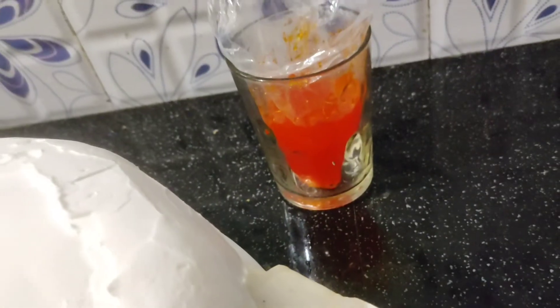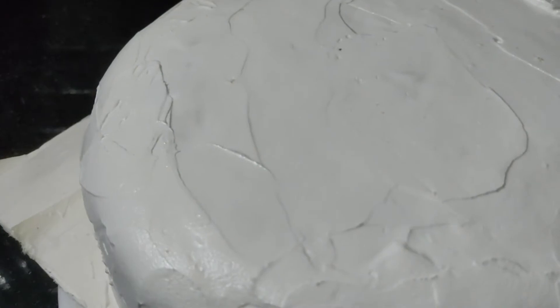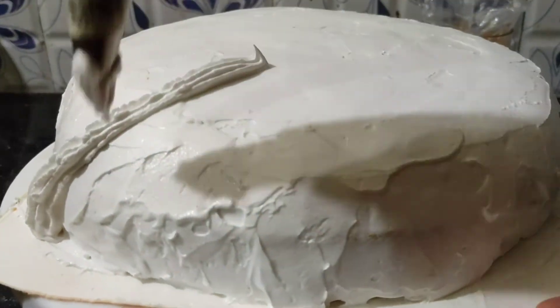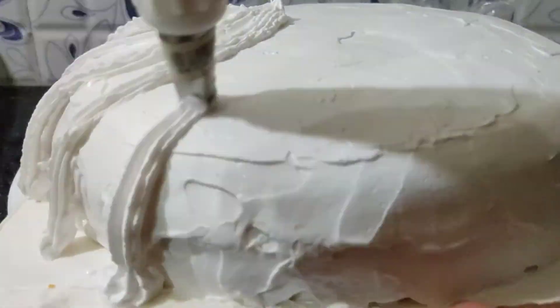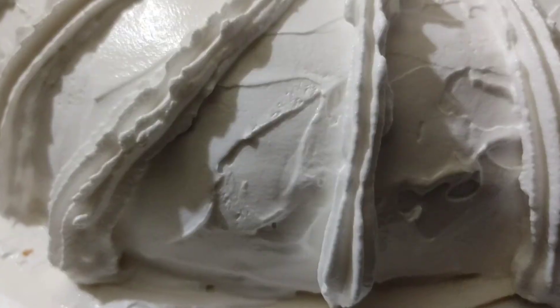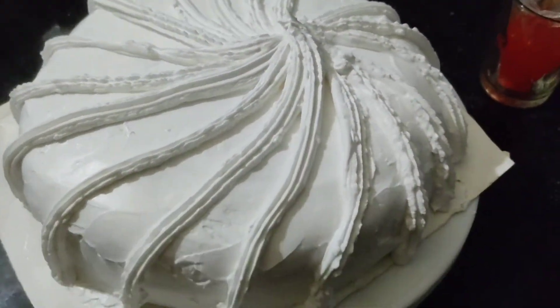I don't want to make the ice on the fridge. I want to make my own design. I've made a plan for a small design. It's very nice.